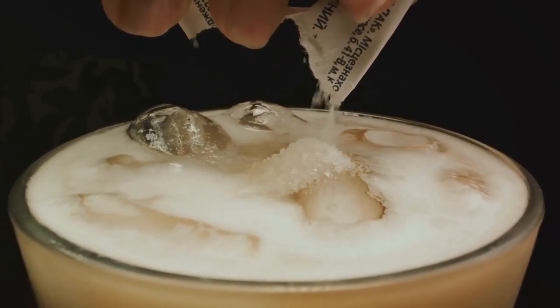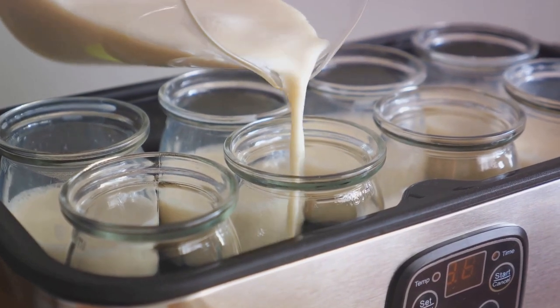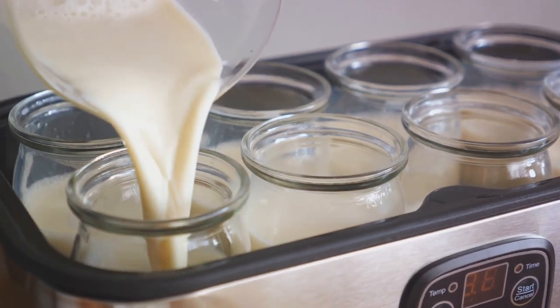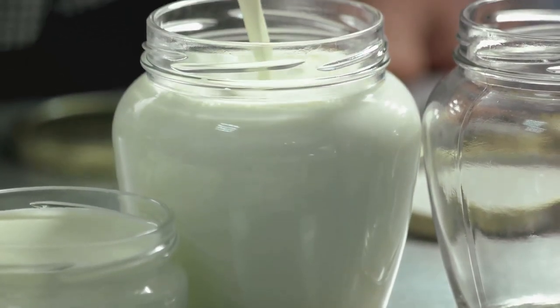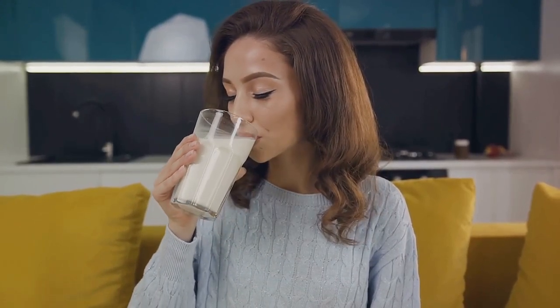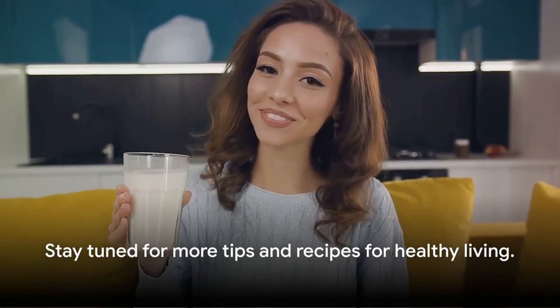In summary, by soaking and blending soybeans, straining the mixture, heating the liquid, and storing it correctly, you can enjoy fresh homemade soy milk that lasts longer than any store-bought variety. It might take a bit of time, but the benefits are well worth it. Stay tuned for more tips and recipes that make healthy living a breeze.